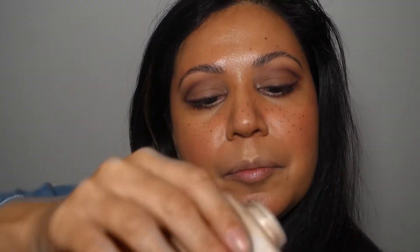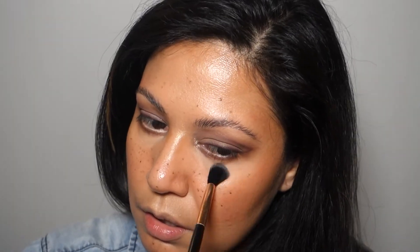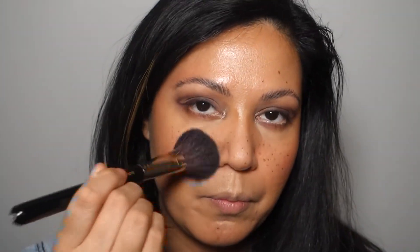I wish I had freckles. I'm going to use my hand again as a palette, place the powder here on my palm, and grab a little brush. I want to place that powder underneath my eyes to set. And with the rest of the powder, I'm just going to powder the center of my face.